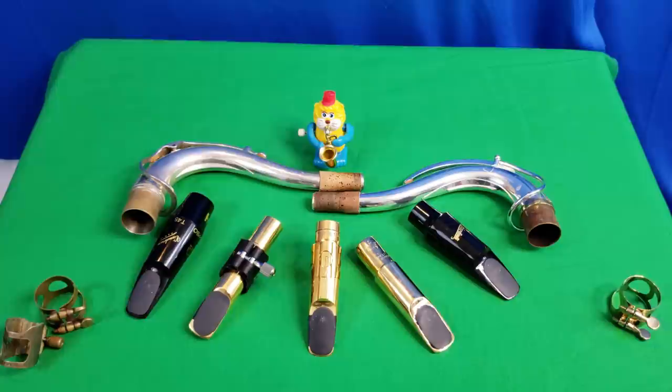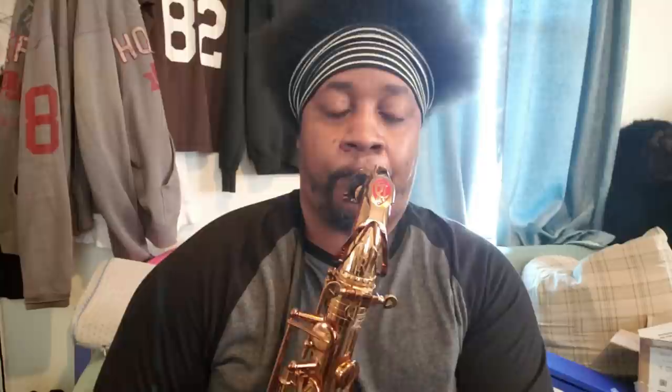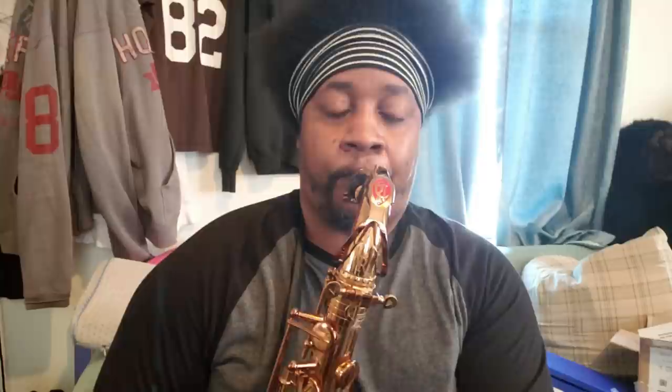Now, the top five. This Giardinelli mouthpiece for $20 — wow — I don't know what they modeled it after but I'm almost 100% certain it's some kind of vintage Otto Link. It's very easy for me to play over four octaves with it and it completely blew my mind. From Gary Sugal I have the new Tam Kirk Whalum model — this one is definitely the closest to my smooth jazz voice of any mouthpiece I've tried, and it's also the most expensive one on this list.